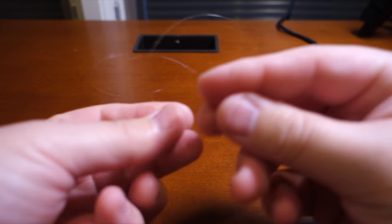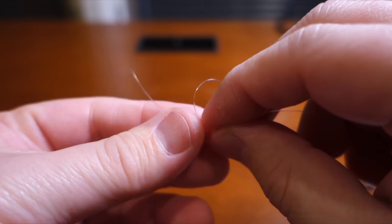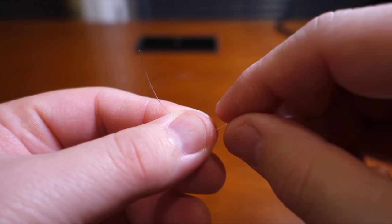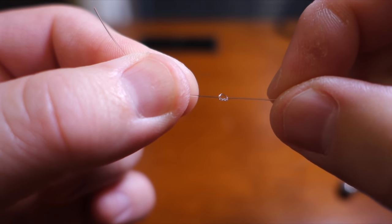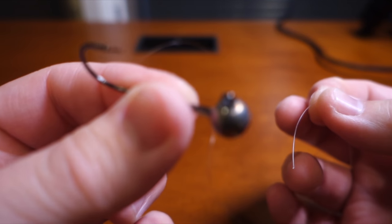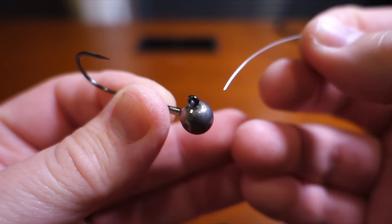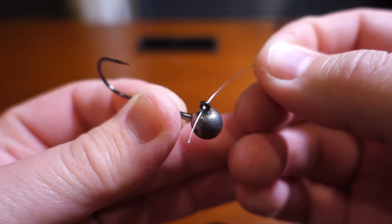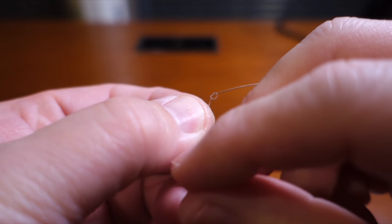To tie the craze loop, first make an overhand knot — very simple. Pull the overhand knot pretty small. Now holding the jig head like this, pass it towards you through the eye, and then it goes back through the loop, through the overhand loop.